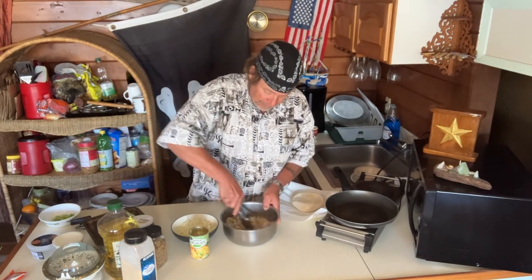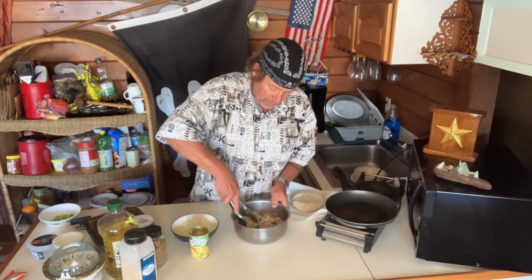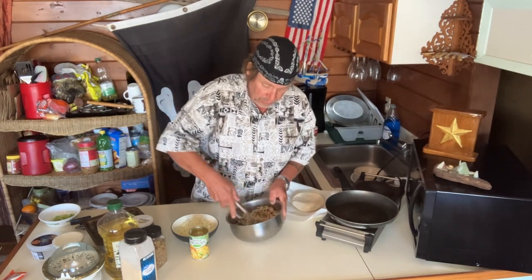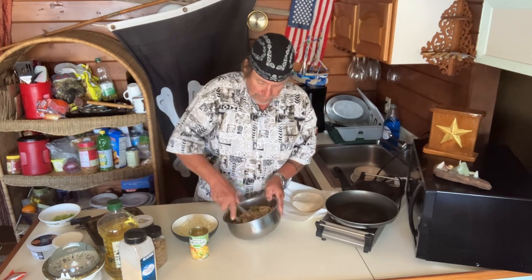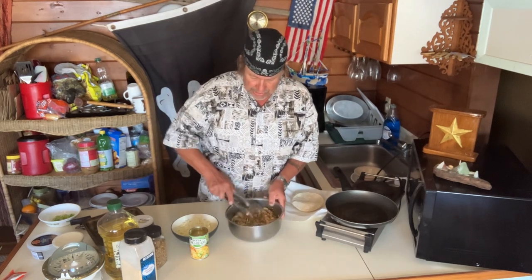Just stir that up. Yum — I'm telling you guys, these are really delicious. That's ready to go, set that aside.